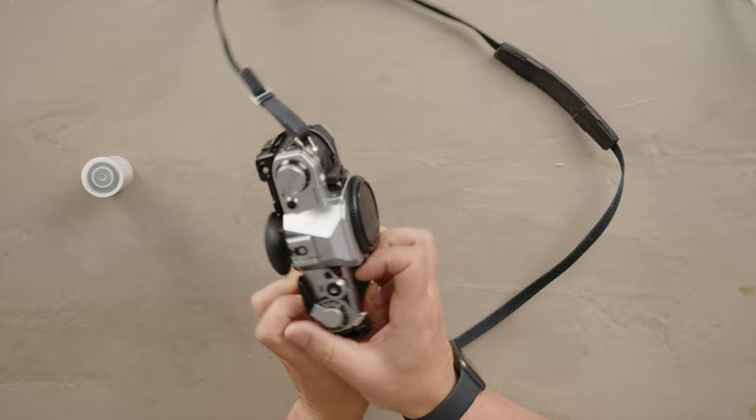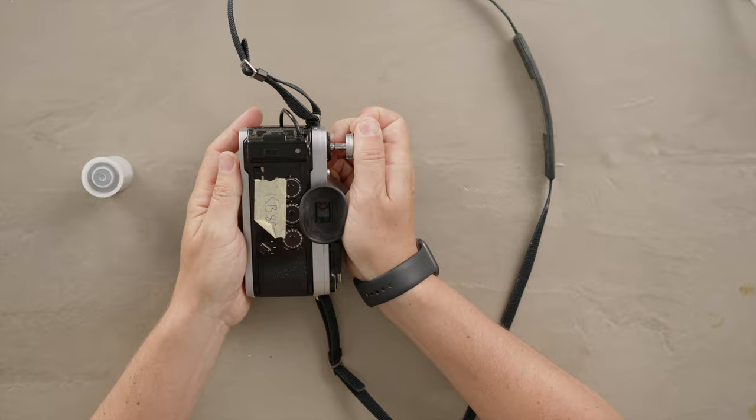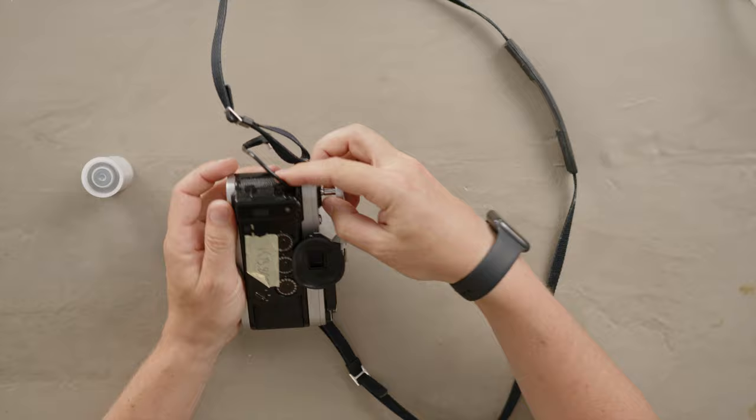So to open the camera, the first thing you have to do is this little lever here — you have to fold it out and then pull it up. So you're going to see, I pull it up, and when I pull it up it should open. This one has the date back so it's a little harder, but basically it's the same concept.